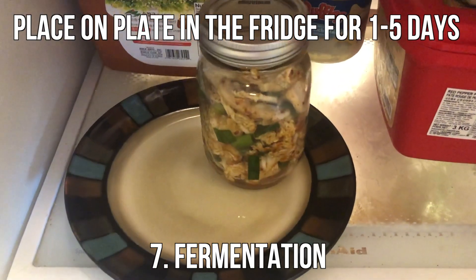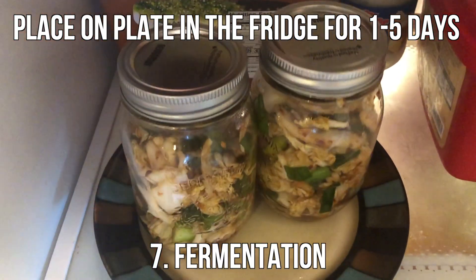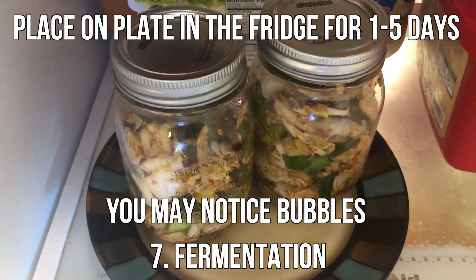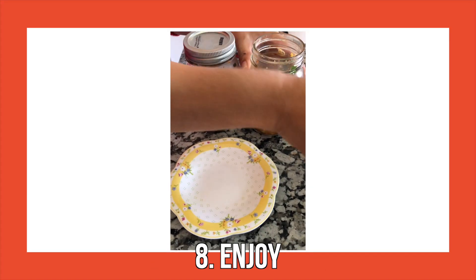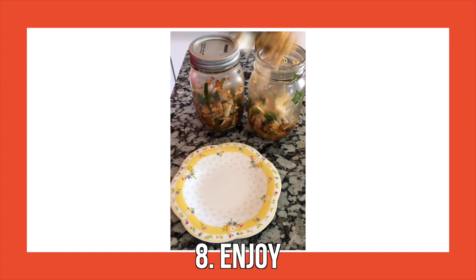Step 7 is where the magic happens. Place the kimchi on a plate in the fridge for one to five days. You may notice some bubbles, because this is when fermentation happens. The final step is where all your hard work and patience comes together — you can enjoy your kimchi on whatever you'd like.